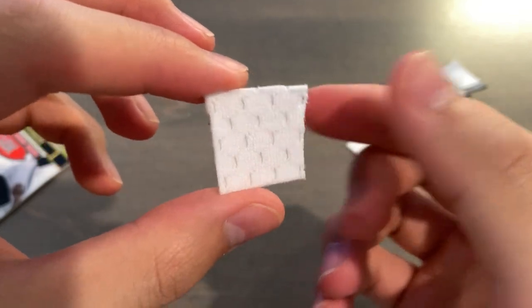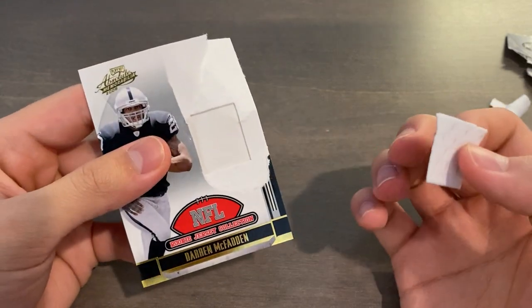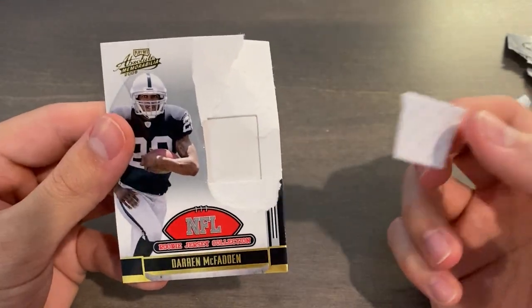And that right there is what is inside a jersey card. Pretty neat — you didn't have to destroy the entire card down the middle. You can just dig out the window and the jersey in the window.